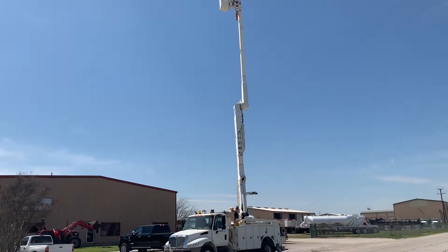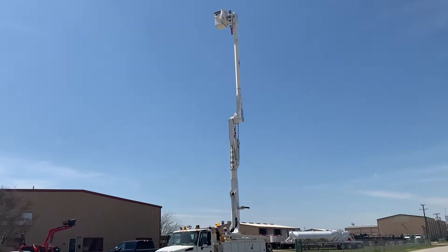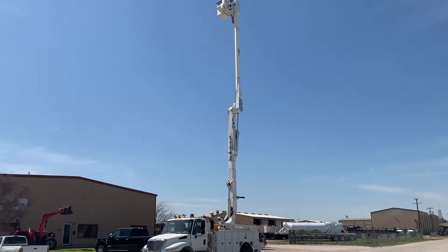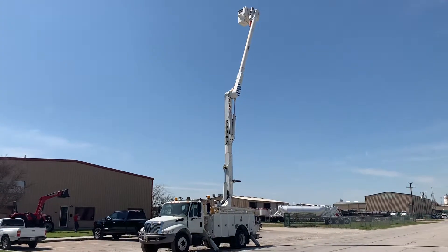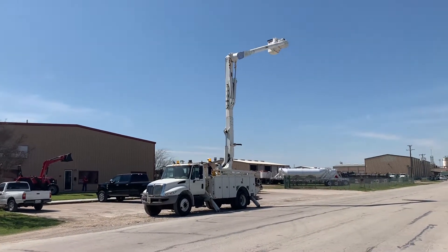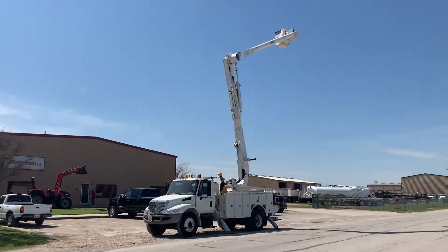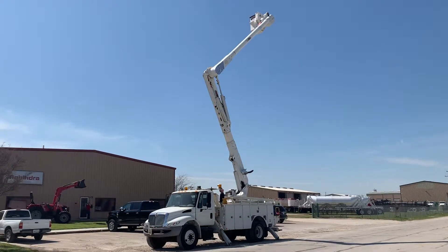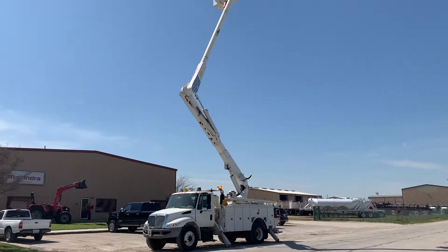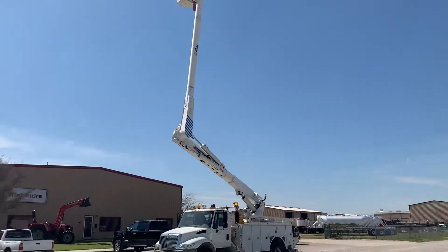Nice, rotating back — smooth bucket rotation, boom rotation. Here we go. Okay, while he's bringing it down, I'll show you the interior of the truck.